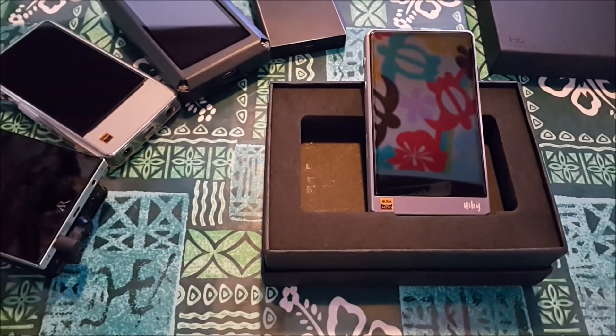This is my review of the R6 DAP, the newest first DAP released by a company named Hiby. They're well known for their music app that's used by a lot of other DAP manufacturers, and this is their first go at their own DAP — and they absolutely nailed it right out of the box.